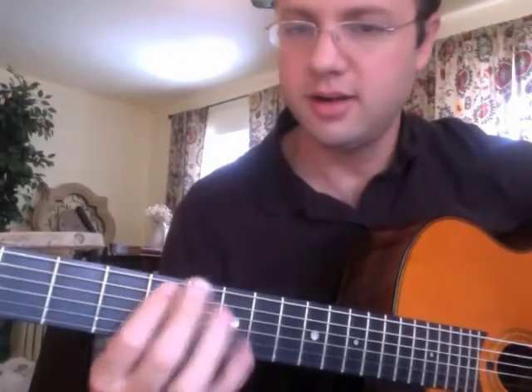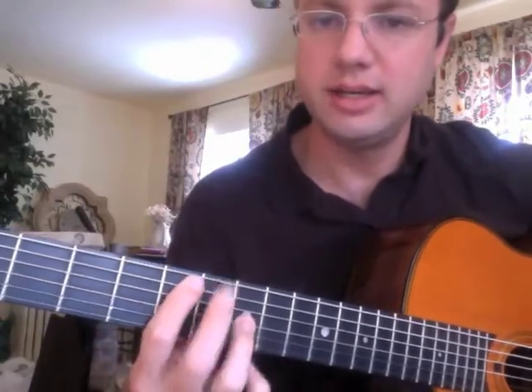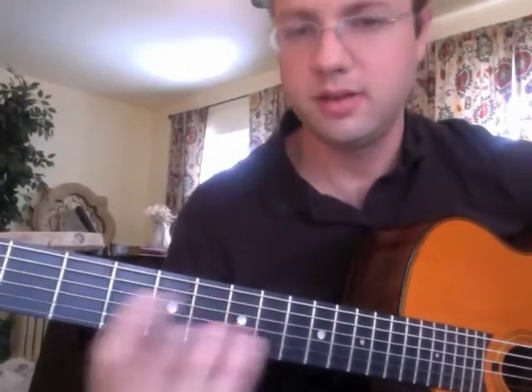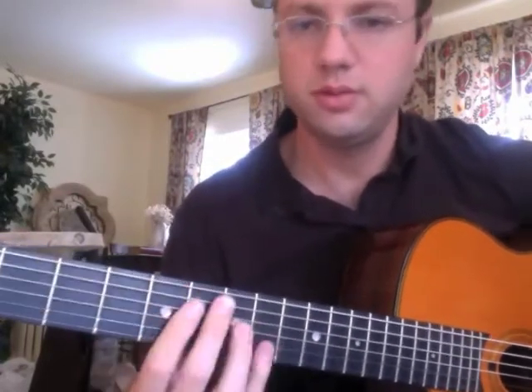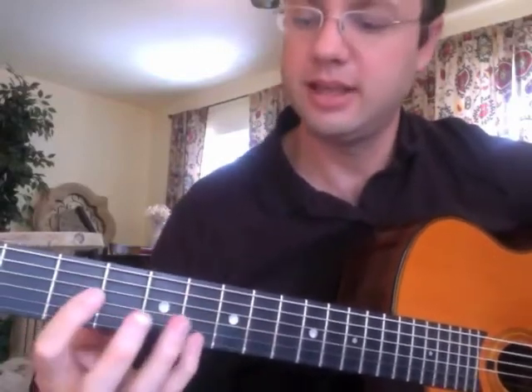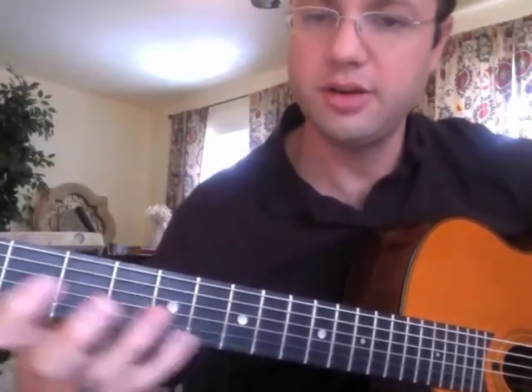So there's the G minor — there's the five, which is D. He's going to do an octave, going up to the root, seven, root, seven, five. Then he's going to go to the third, second, third.